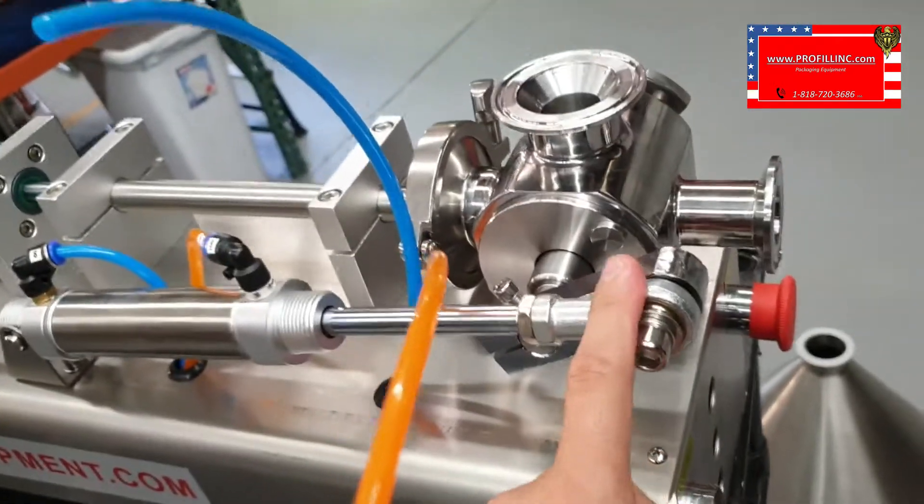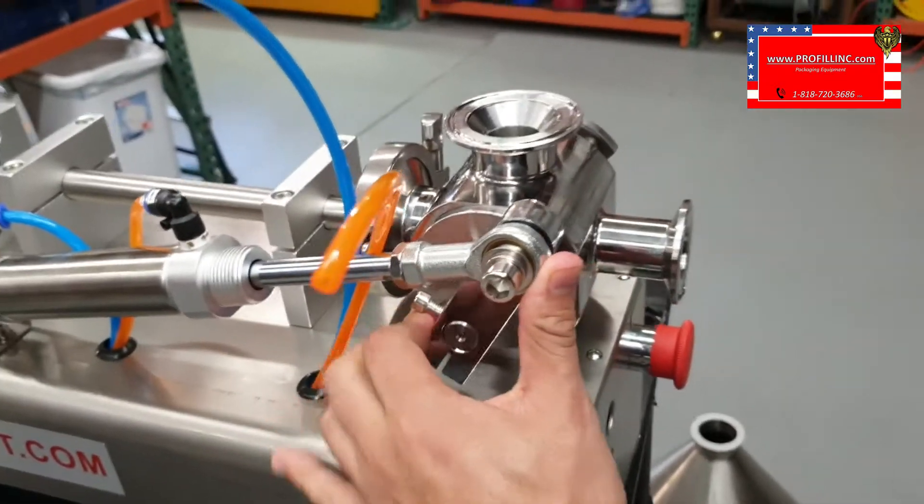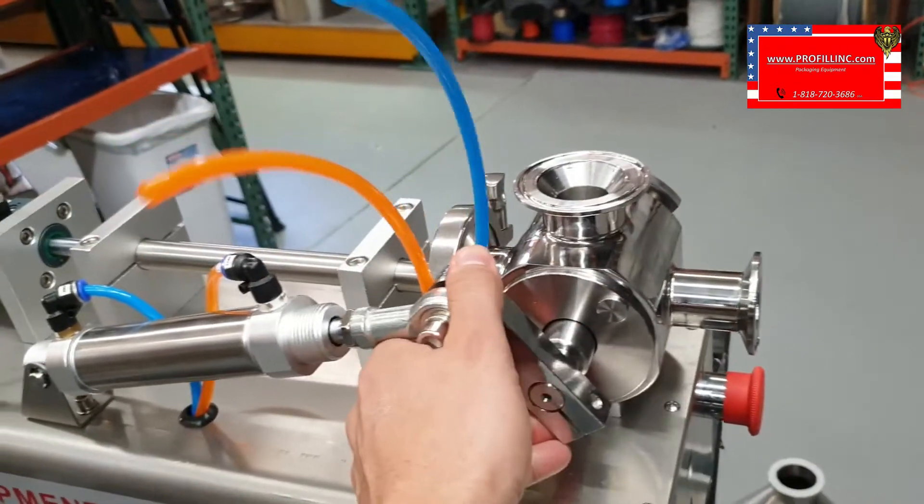So your piston filler has two modes: forward stroke and back stroke.